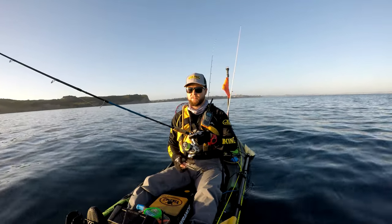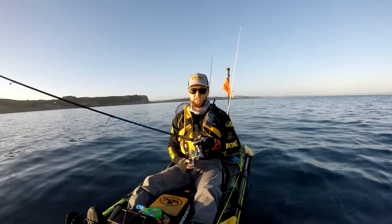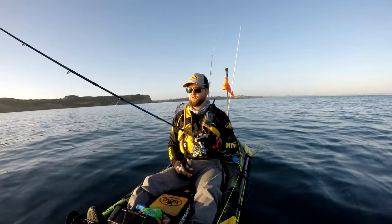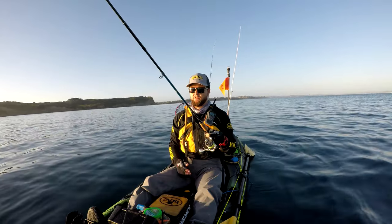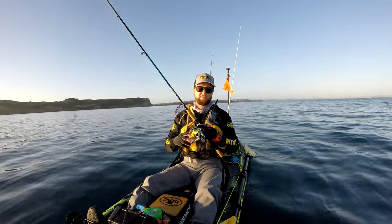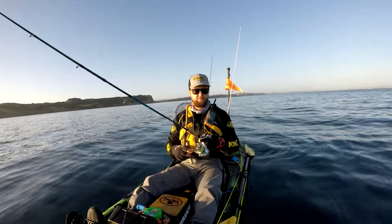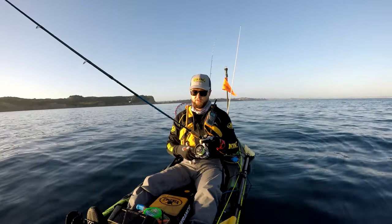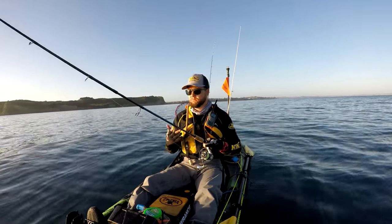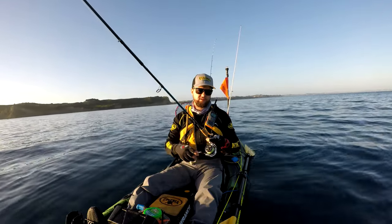Another technique I used a couple of weeks ago, which is completely against what people will say: I ended up drifting the opposite way — drifting backwards — so I was still casting out in front of me, which was technically behind my drift. And I was hooking up every single cast, getting absolutely smashed. Yet everyone, including what I just said, will tell you to always cast ahead of your drift. But it's not a one-size-fits-all — you've got to try different things.